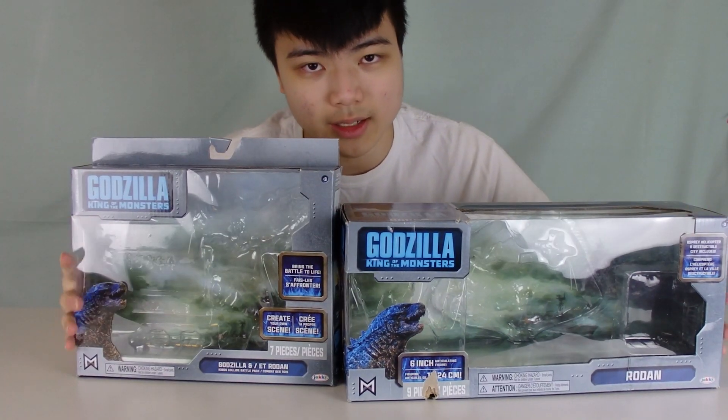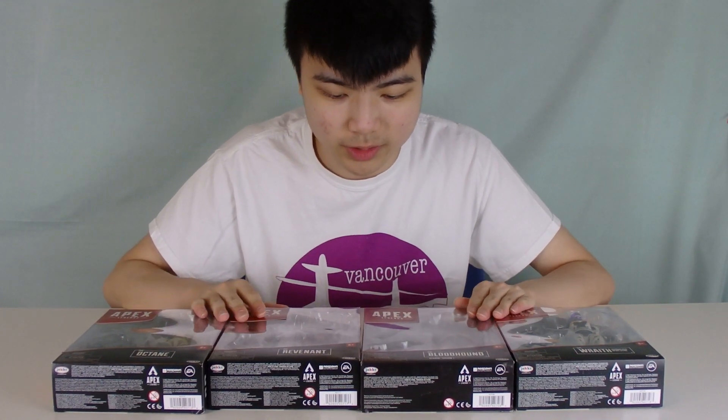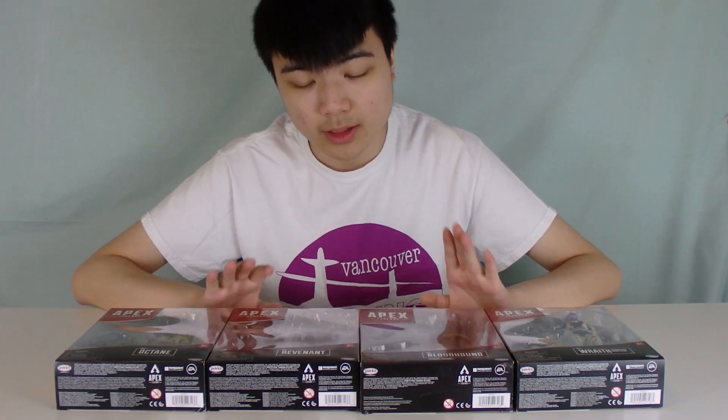The same company that made toys for King of the Monsters also did figures for Apex Legends. Jacks Pacific has been making Apex Legends figures for quite a while now, and there's much more than what I have on the table here that they've made.